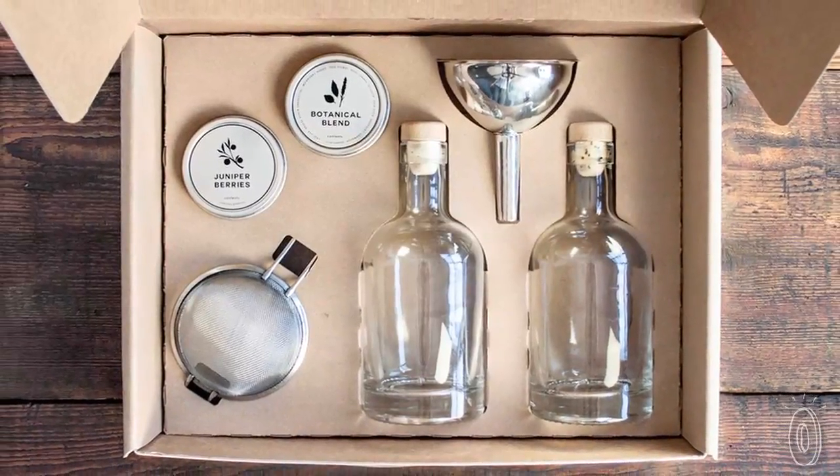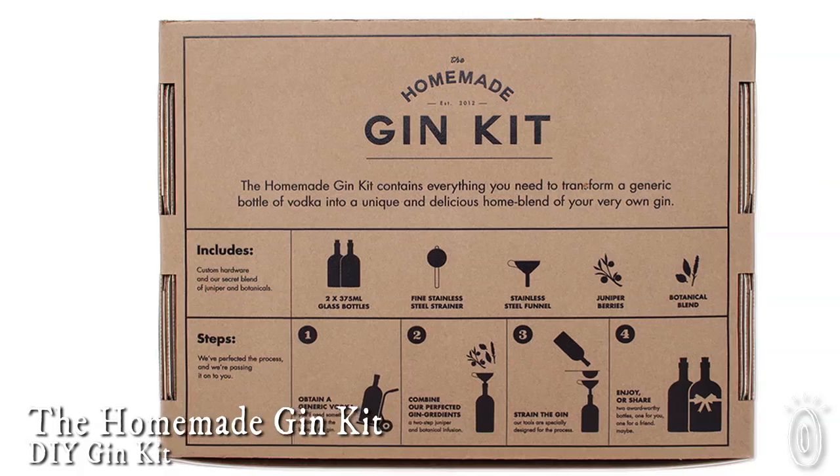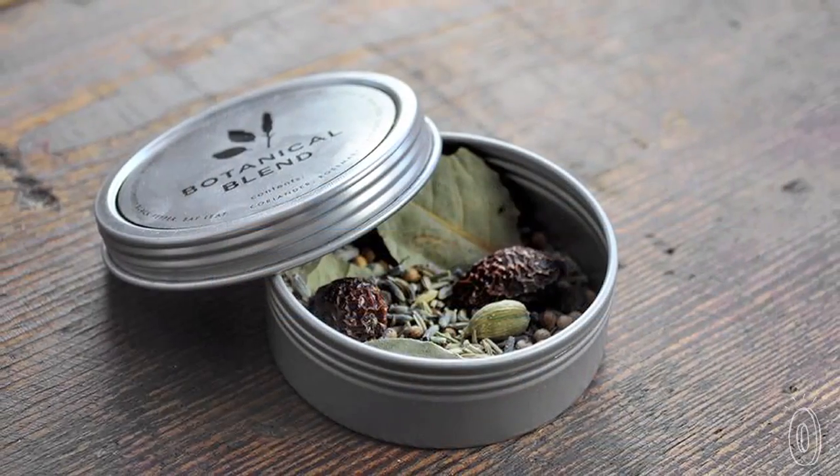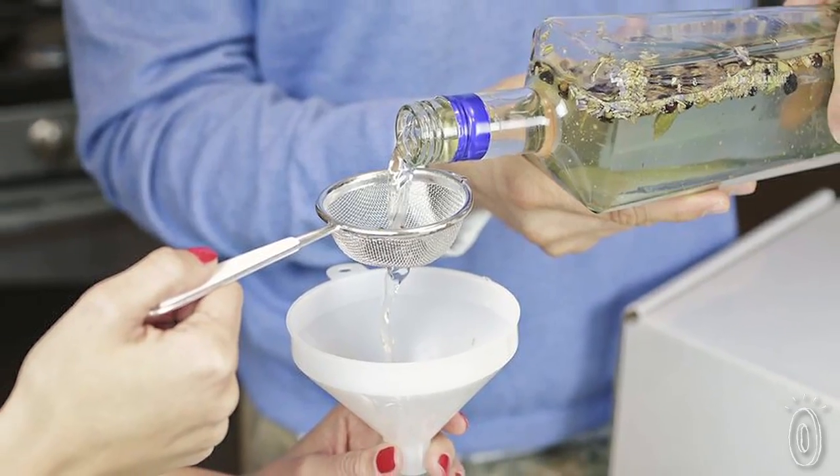For the mixologist in your life, we found the homemade gin kit, which teaches you to make gin in your own kitchen. If you believe that homemade treats are best, this kit will not disappoint, and in just 36 hours you'll not only have gin but you'll have a new hobby to share with your friends.